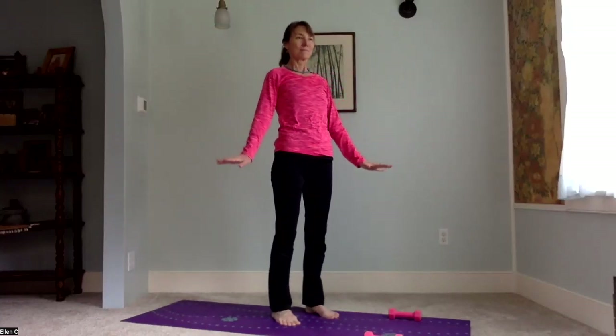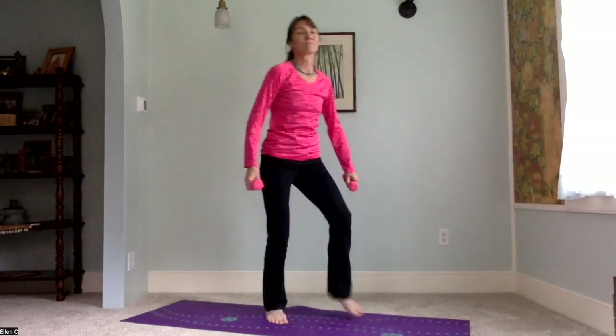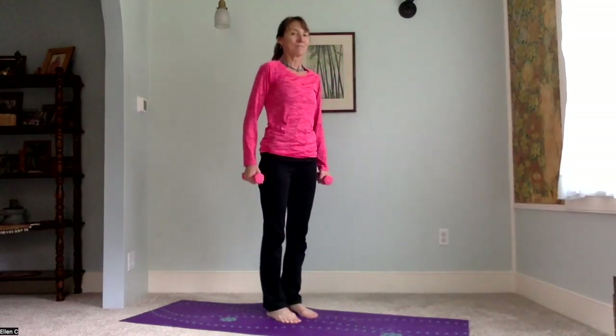Breathe in, breathe out. We'll get those hand weights again — careful picking them up. March in place a little, stand nice and tall, relax the shoulders.